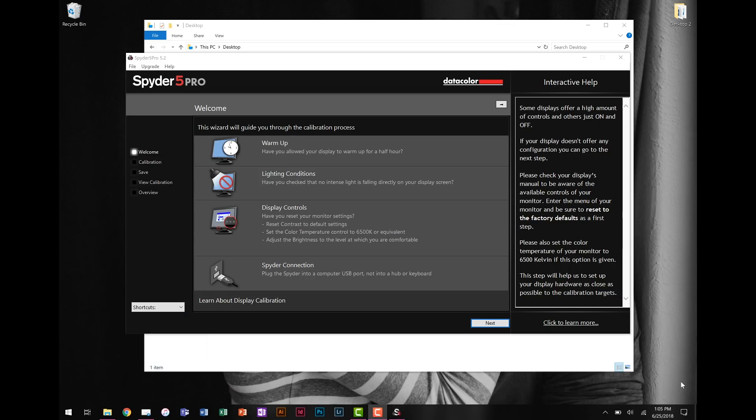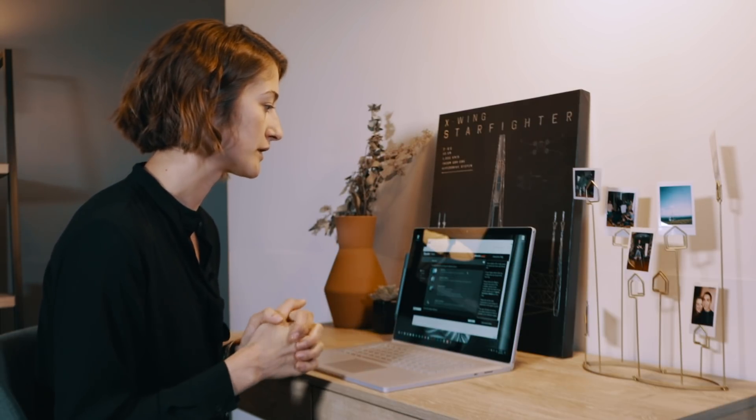When you open the Spyder 5 Pro software, it starts by giving you four things to check before you move forward with calibration. The first is: have you let your display warm up? We already discussed that. The second is lighting conditions — make sure there's no direct light falling on your screen. If your normal editing spot has a window behind you, try to prevent any intense light hitting the screen. You always want to calibrate in the location where you'll do most of your editing, and try to maintain a daylight-balanced environment, since non-neutral colors can alter the way your eyes perceive color.